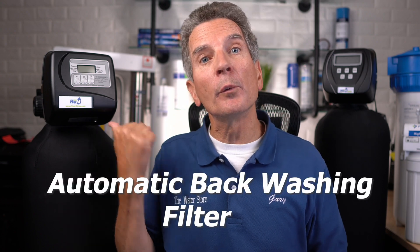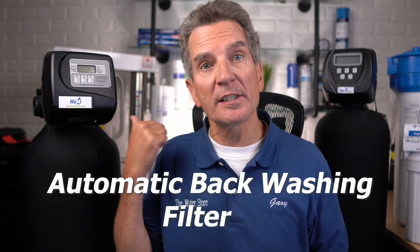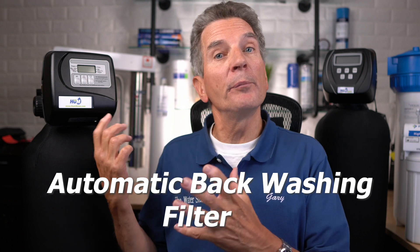Both of those require you to do maintenance. Is there a maintenance-free system? Absolutely. You can go with the Hume Automatic Backwashing Sediment Filter. The beauty of this system is water accumulates inside the tank, and about every four or five days it automatically backwashes and flushes all that debris to the drain. There are no filters to change, no chemicals to add — a lot less maintenance for you.